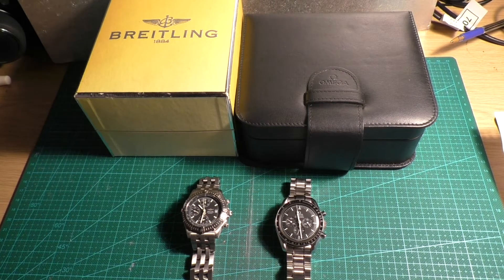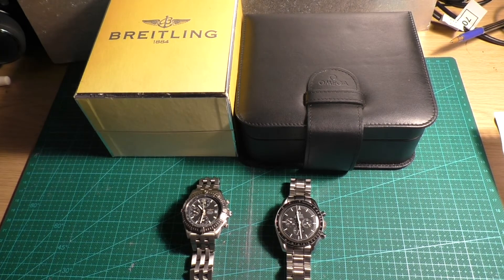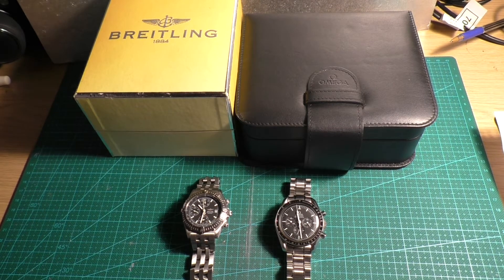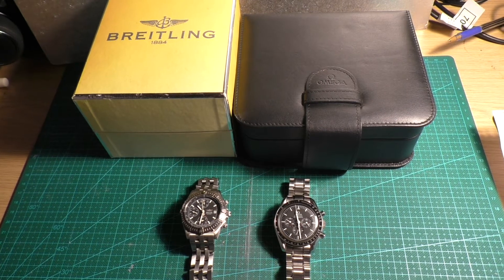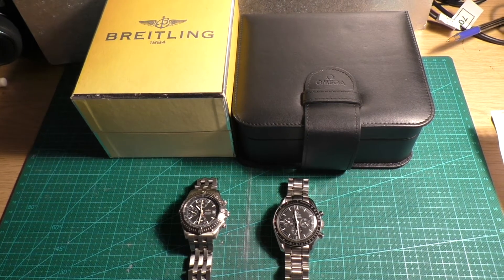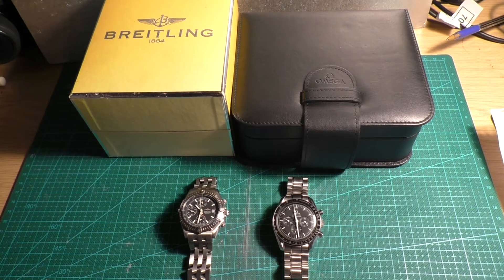This is a quick video of two of my watches. The one on the left is the Breitling Blackbird A13350, and the one on the right is the Omega Speedmaster Moonwatch calibre 81861, manufactured around 2005.